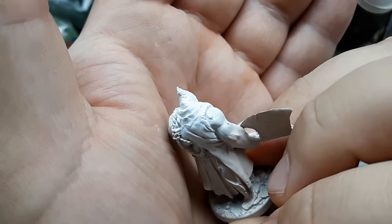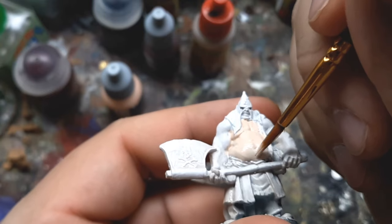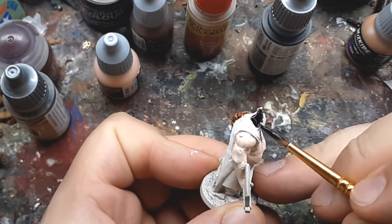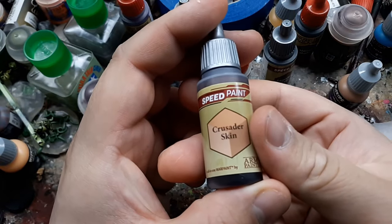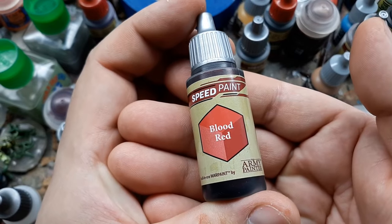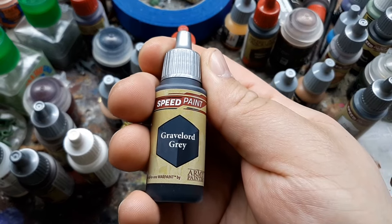This is what it looks like painted over with white. I paint the skin with Pale Flesh from Vallejo. I use the Army Painter Speed Paint Hardened Leather on the noose. I use Gravelord Gray for his hood, then some watered-down Crusader Skin to add some depth to the skin. Blood Red is used for the cowl and also the middle section of his robe. I use more Gravelord Gray for basically the entire bottom half.